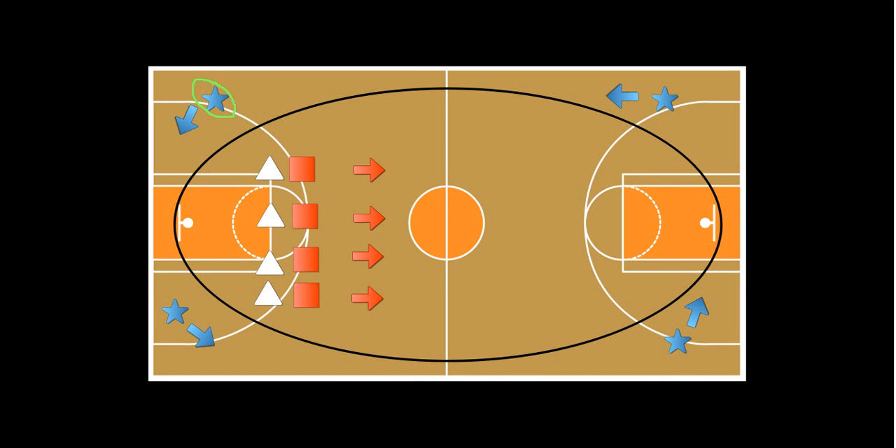This partner student would be partnered with this student right here — just going to give them the same green color. So these two students are partners, these two students would be partners, and so on.